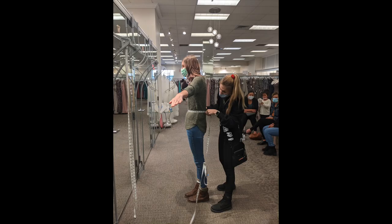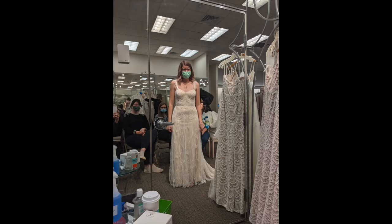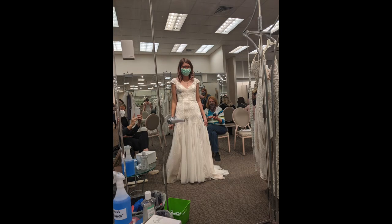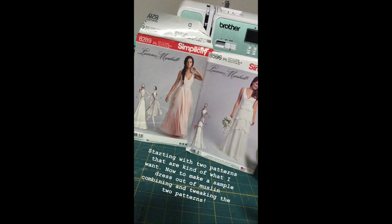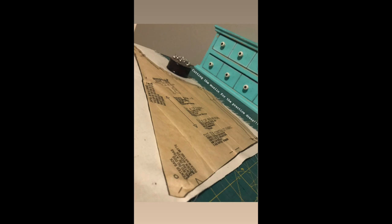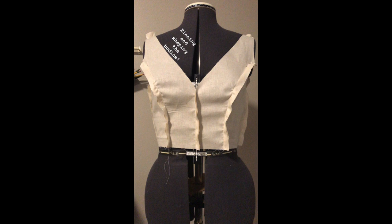I started by trying on different dresses to get inspiration for my dress design. With a silhouette and design idea in mind, I picked out some patterns and started to create a practice dress out of cotton muslin so that I could try it on and tweak it into the design that I wanted.